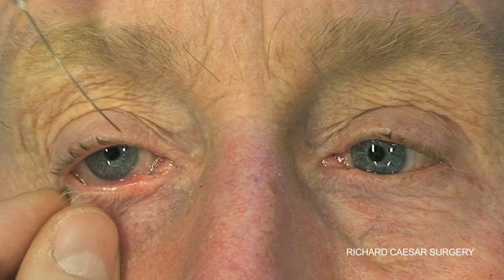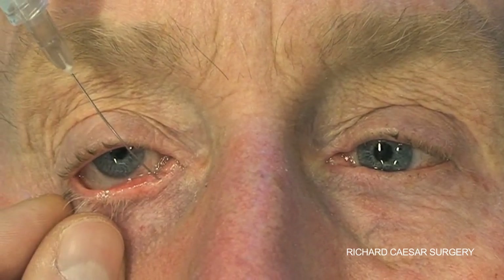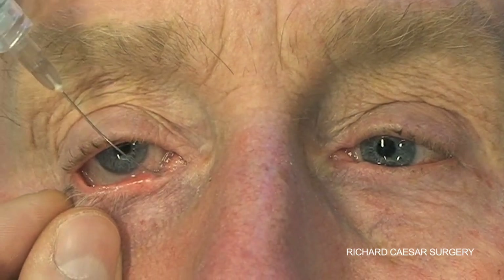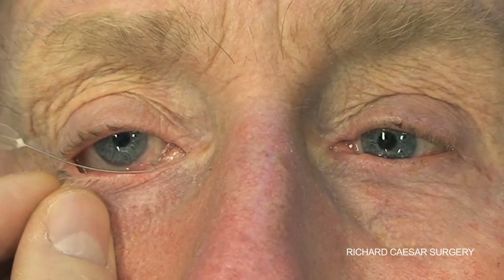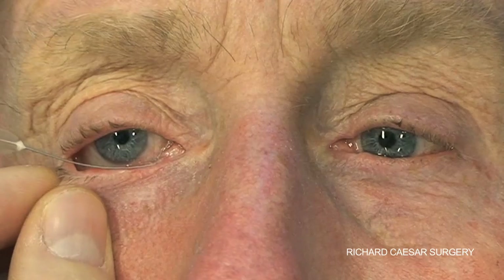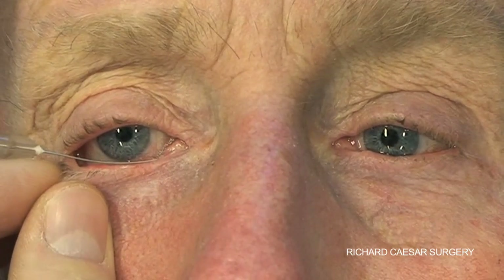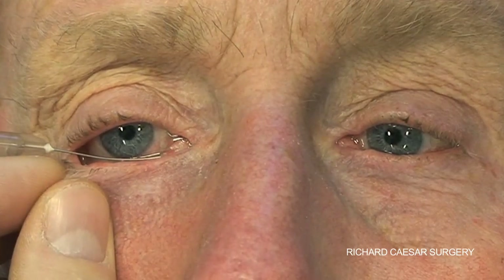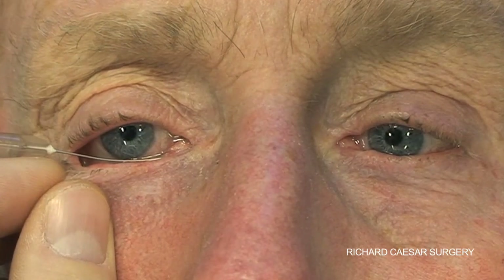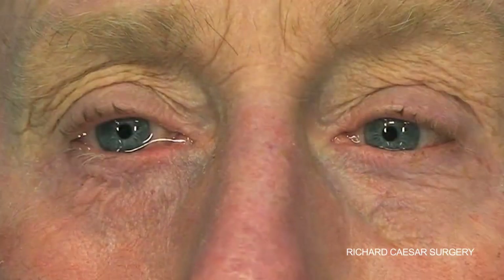The technique of syringing is very straightforward but also very important. The key aspect is that the anatomy of the punctum, the ampulla, and the canaliculus needs to be understood. The lacrimal cannula initially passes vertically downwards but then needs to turn through 90 degrees to slide along the canaliculus into the sac, or reaching a common canalicular block prior to injecting.